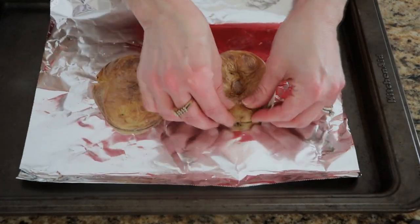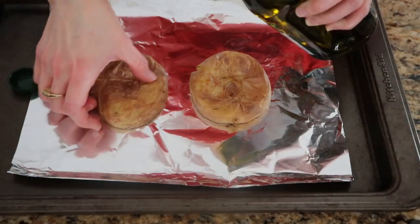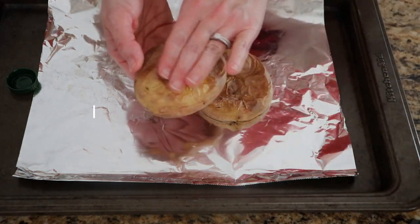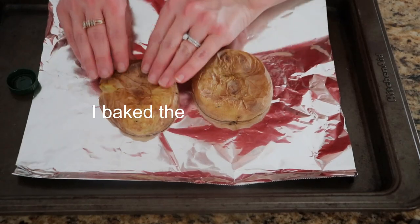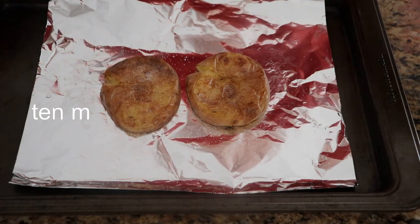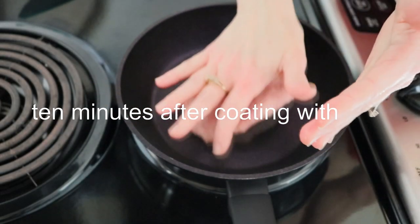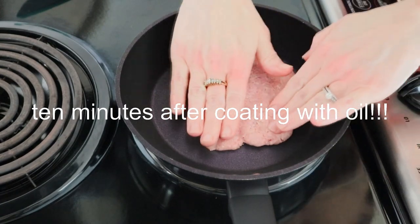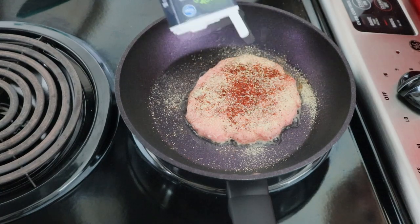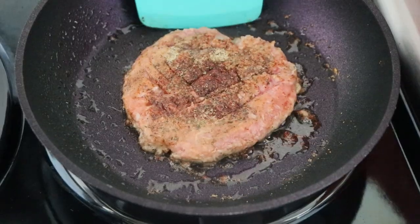You can leave the potatoes kind of puffed up, or like I'm going to do here, I'm just kind of flattening them a little bit. Putting a little bit of oil on it — you can also use butter. Then I'm going to go ahead and top that with a little bit of salt, completely optional. You can also put pepper or any other seasonings you want on there. I'm going to make my turkey patty, and again, this is just using one-sixth of the tube. It actually makes a pretty large patty — just season it however you want.